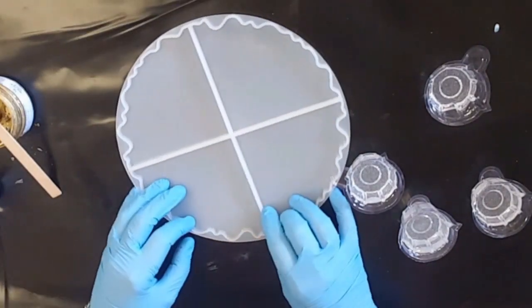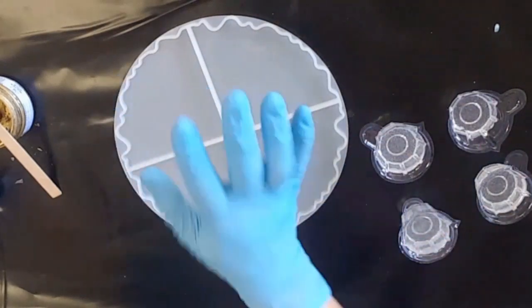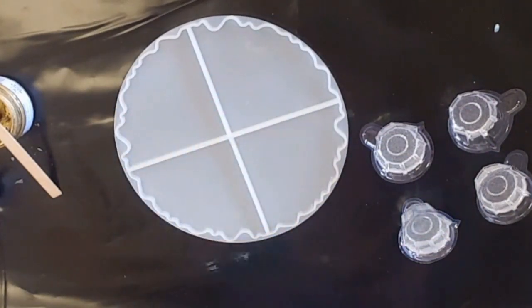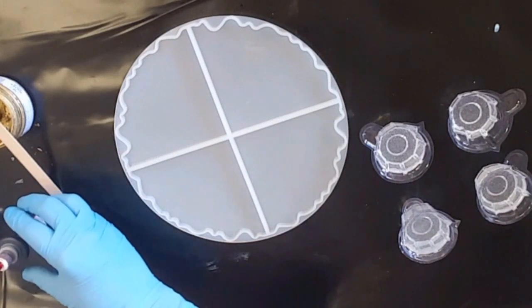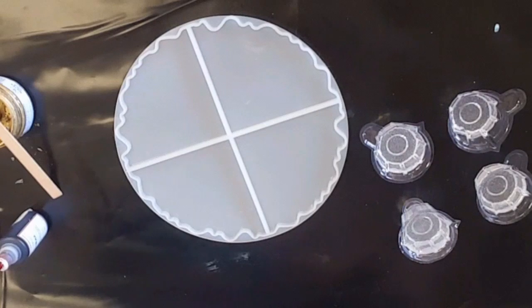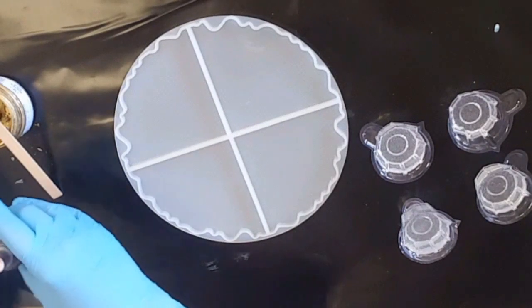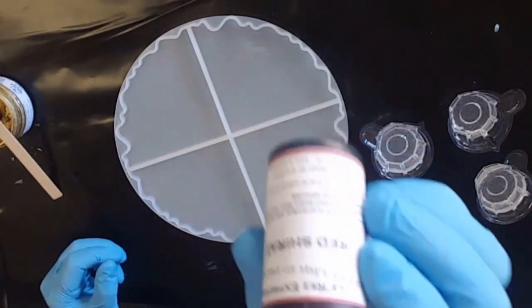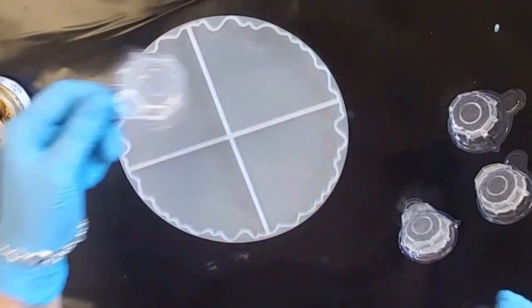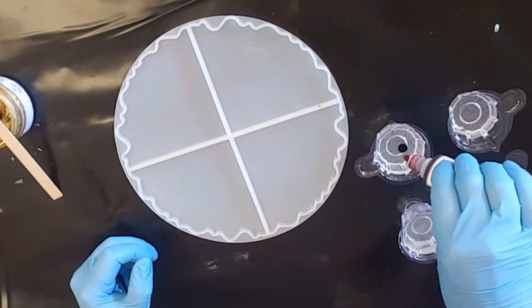G'day everybody, welcome back to the studio! I'm excited - I just got myself one of these geode molds, which are kind of funky. So here we go, let's use some of the Rare's new liquid colors. I've got red Shiraz and citron yellow - these are about 30 milliliters, so about an ounce.